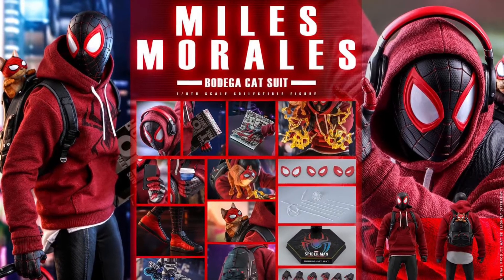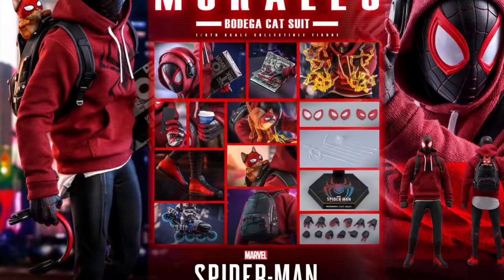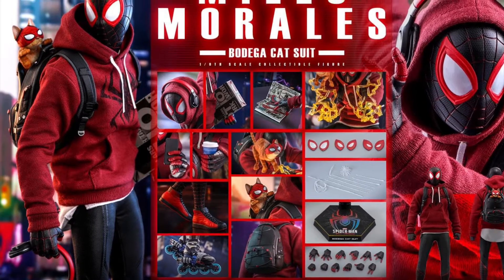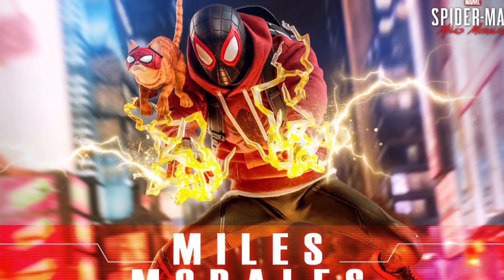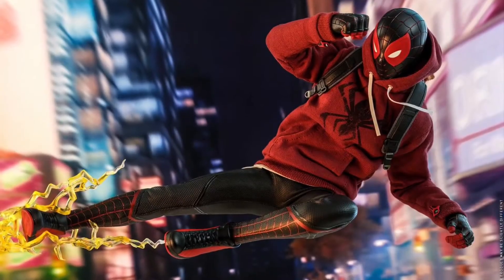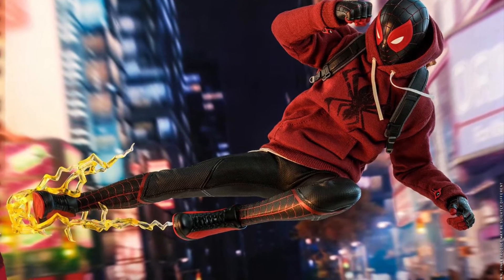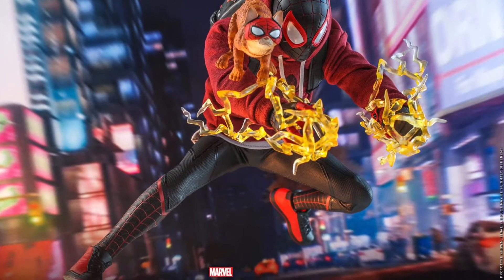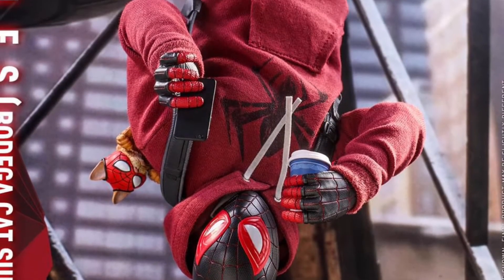Welcome to the Figure Zone. Today we have the Hot Toys 1/6 scale Marvel Spider-Man Miles Morales Bodega Cat Suit figure from the video game series. Please hit that subscribe button — it helps out my channel big time. This is a pretty awesome suit. You can unlock it after completing a bunch of missions, and it gives you a special backpack with the Bodega Cat that attacks enemies during the finishing move — the cat jumps out and does slap attacks. That's pretty cool.